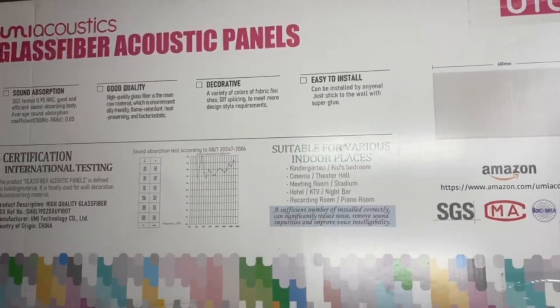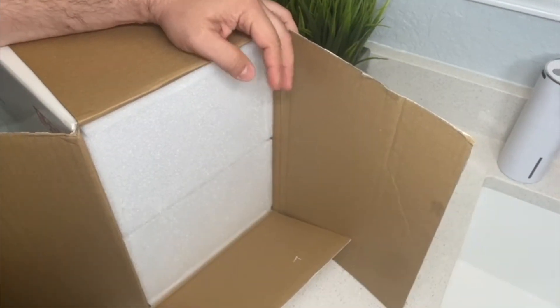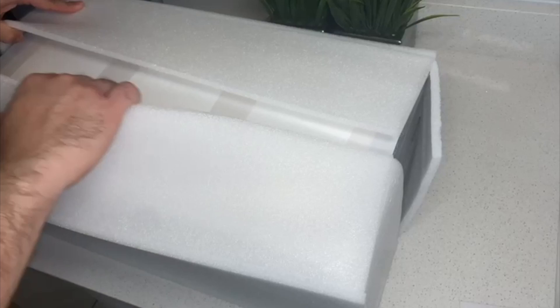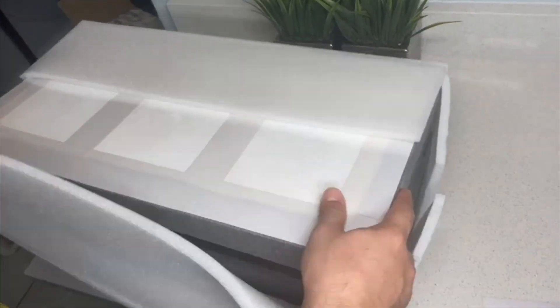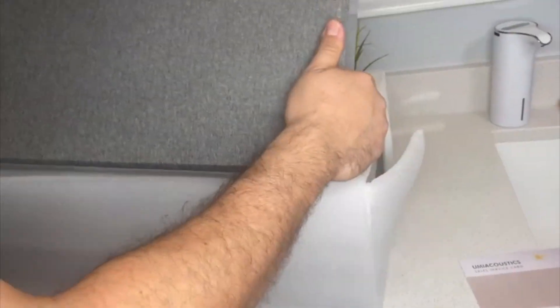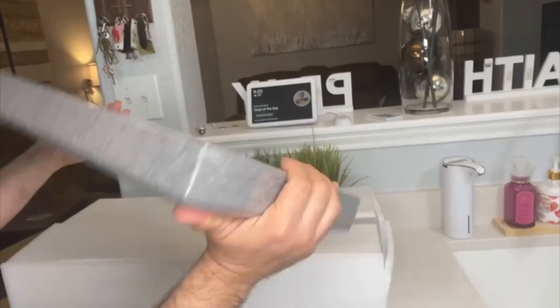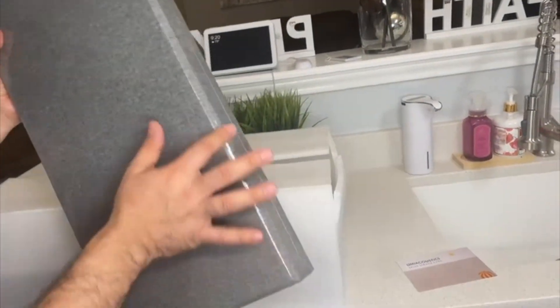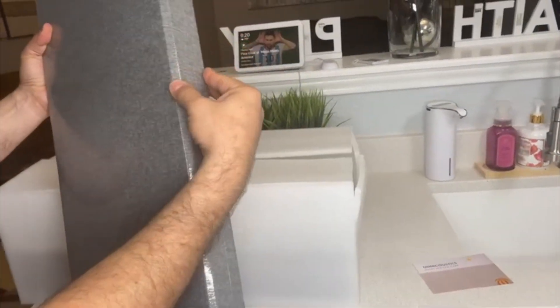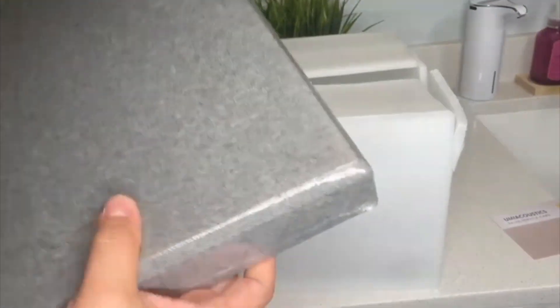These are soundproof panels. This is how they come - they are very well packaged and protected. Let's open one completely and start seeing how it feels and looks. We got sent these ones for review. It is a gray color and the shape of them are really, really nice.